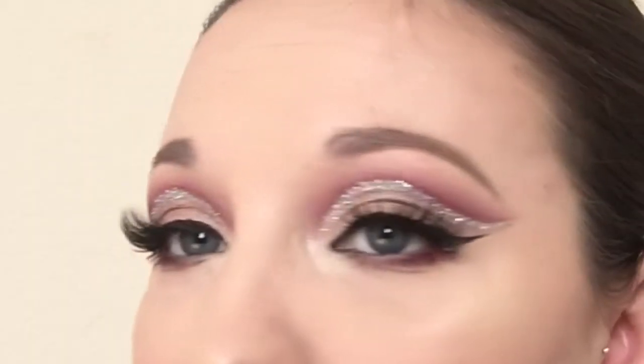I just used the Modern Renaissance palette and created this glitter cut crease. I have hooded eyes — you can kind of see they fold right there — so I'm never able to create a very good cut crease, so I'm so excited with how this turned out. I really hope you guys like this tutorial. I worked very hard on it and it took such a long time. I recommend giving it a shot — it's really fun and it's just something completely different from your everyday look.